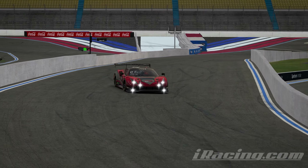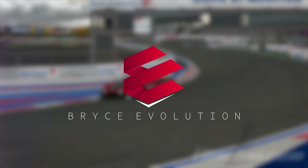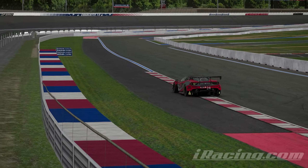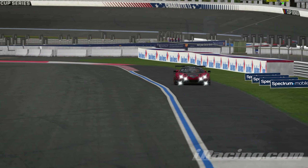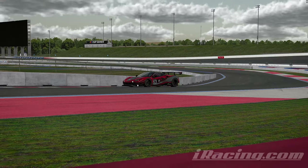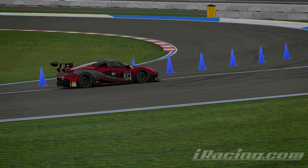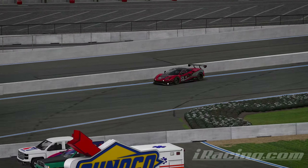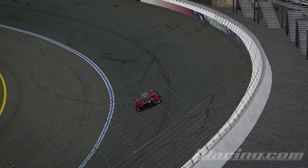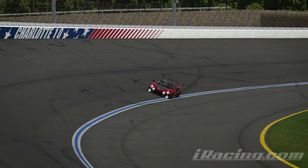Hey guys, Bryce here and we're back for another video. In this video I'm going to be doing a track guide of Charlotte Roval. This track is about 2.2 miles long, it has 16 corners, and a cool infield section. It's a pretty quick track — lap times in the low 1:15s or even 1:14s depending on track temperatures. There are a lot of big curbs you have to be careful with, a lot of double apexes, and corners where you really need to optimize the exit. Without further ado, let's get into an uninterrupted lap and then we'll show you an in-depth track guide.